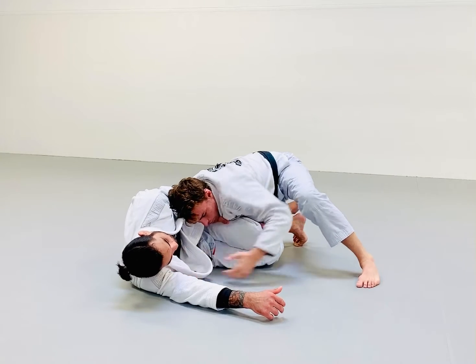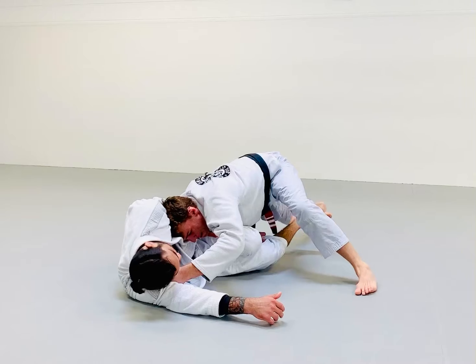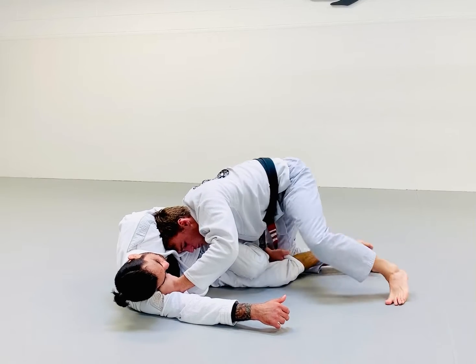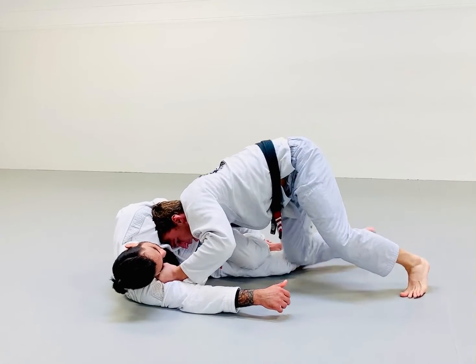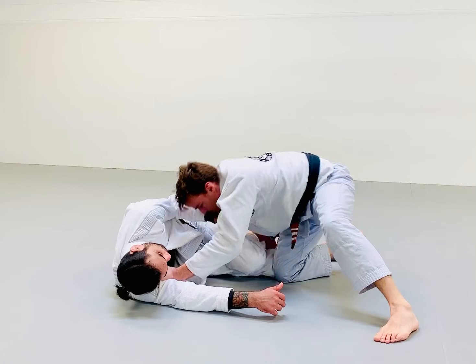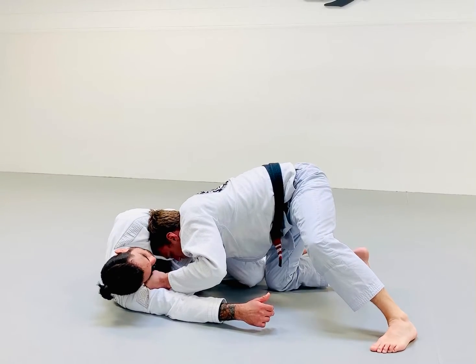At this moment I'm also looking to get my legs free. There are a few ways to do that: I can kick my leg back, I can knee slide through his shin, or what I like to do a lot is just windshield wiper over. From here, my head is up high at his collarbone around his shoulder, pulling it in tight and extending with my right arm away, keeping those legs away from me.